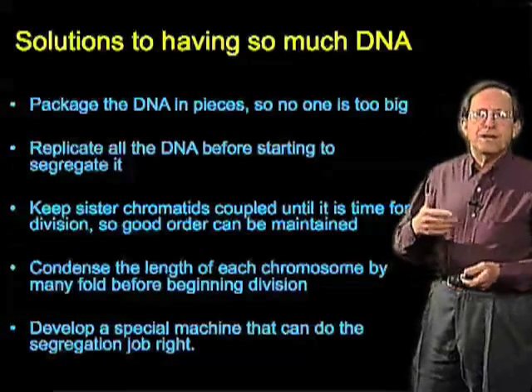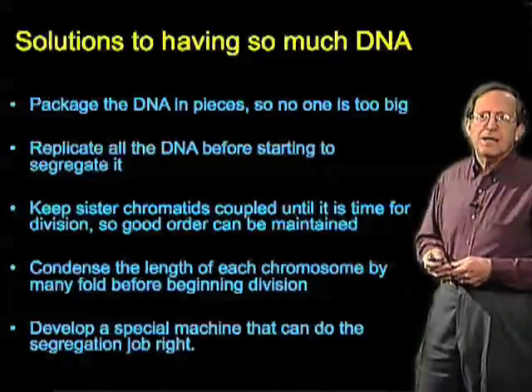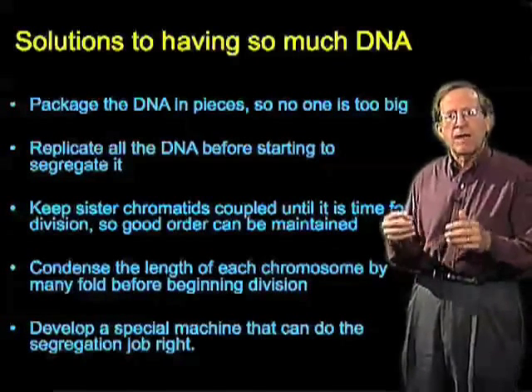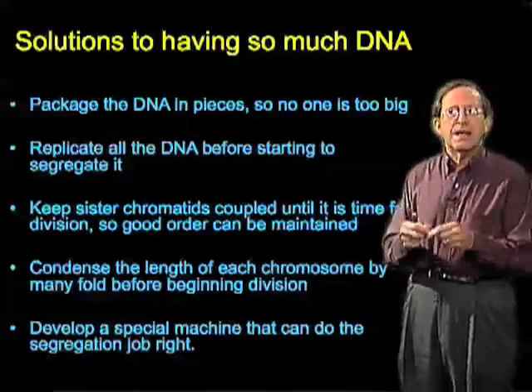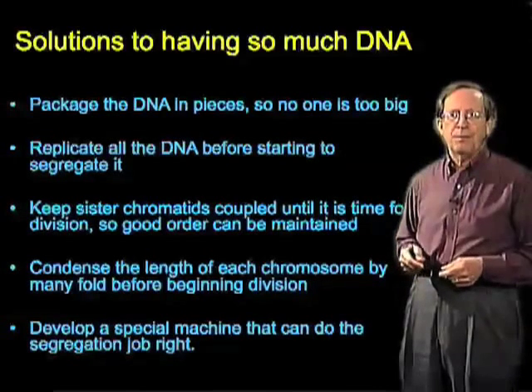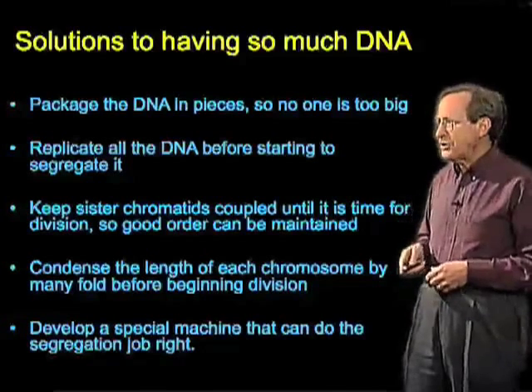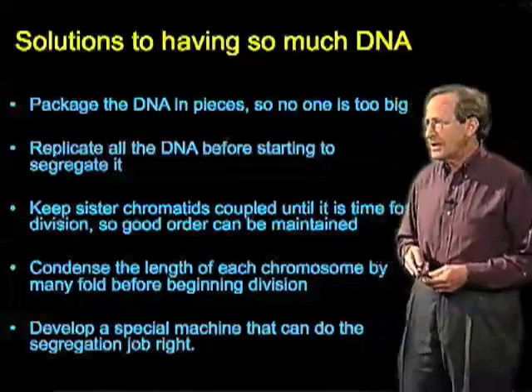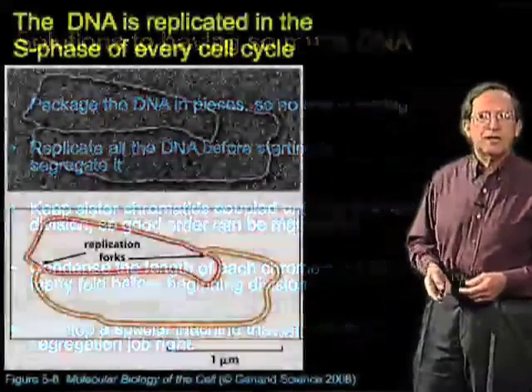The chromosomes will also condense tremendously, decreasing their length down to make them an object small enough that its full extent is less than the diameter of the nucleus. So there's a tremendous amount of compaction. And then finally we will develop that special machine, the mitotic spindle, which can do the segregation job.